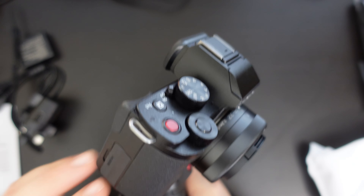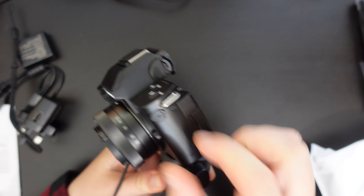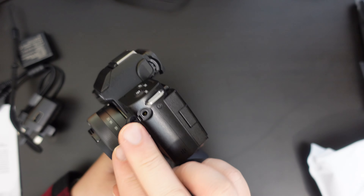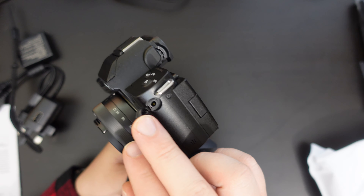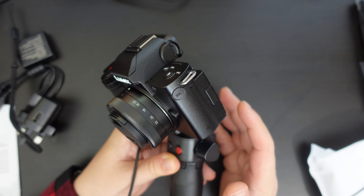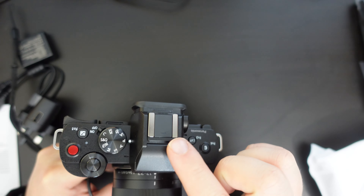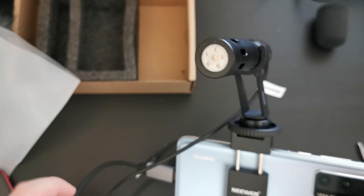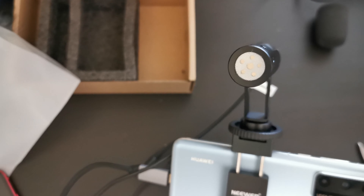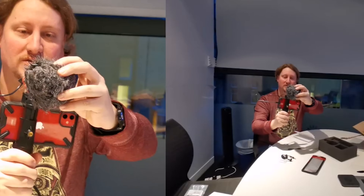Another feature this camera has that my Panasonic GX80 doesn't is a 3.5mm microphone port on the side. That means I can use an external microphone such as a lav mic or lavalier mic, or a shotgun mic which can be mounted in the hot shoe section at the top — something similar to the newer microphone we purchased on Amazon, which the Tech Travel Geeks already have a video about, or the Movo shotgun microphone I use from time to time.